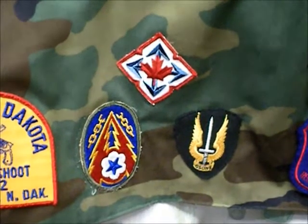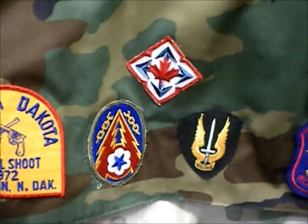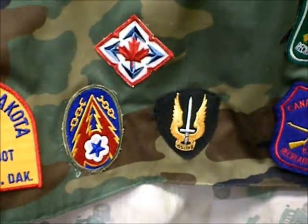Hey YouTubers, this is going to be a video response to the gun websites. He was showing off his military patches. I forgot to show you the patches I got — some of them aren't military, but I just thought they were cool, like the graphics on them.